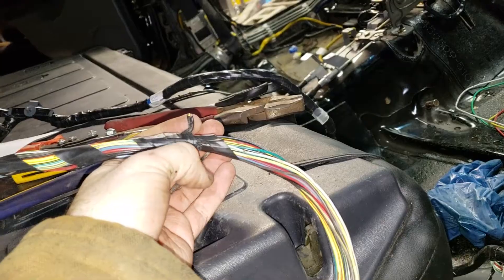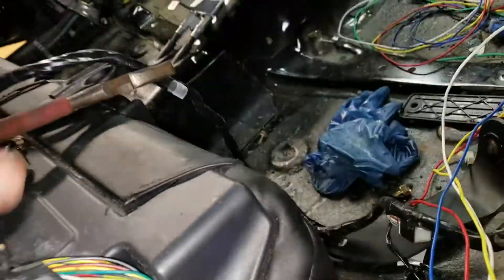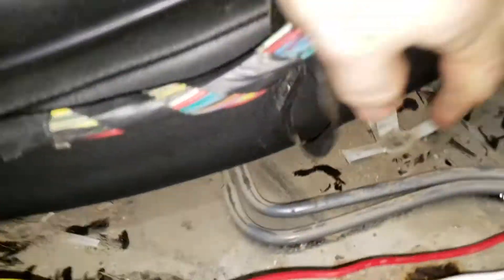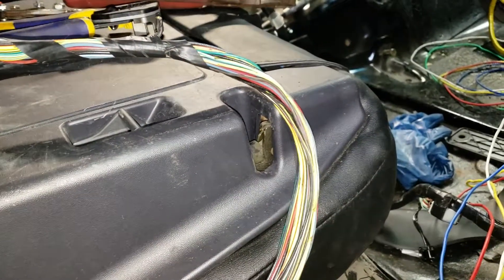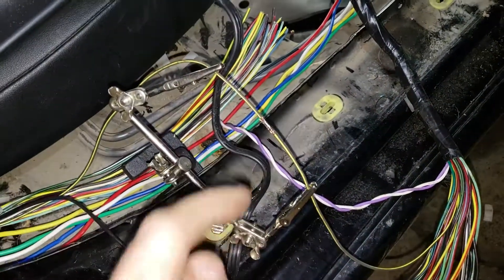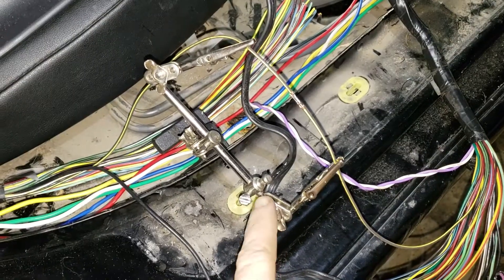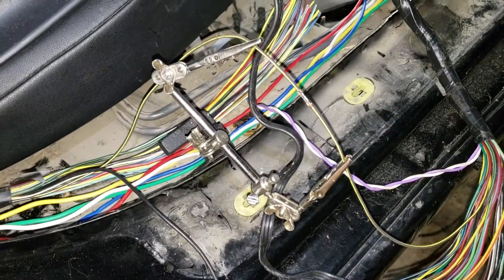I'm going to snip the wires right here because this is where I cut the ABS wire that I need to merge. I cut it there so I have a little bit of extra room to work with, since it sets back in this area. I went ahead and soldered it — I really like these little helping hands because sometimes you just need a third or fourth hand to hold the wires together.